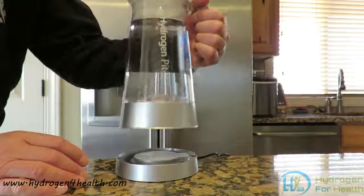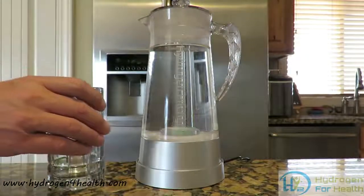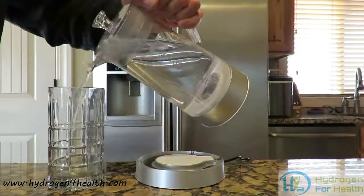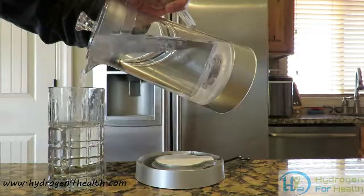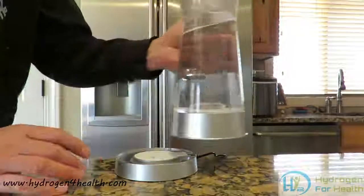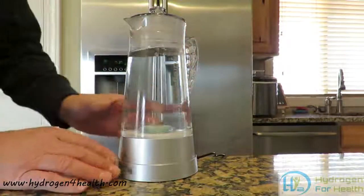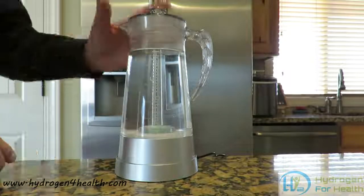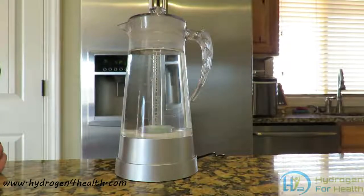The pitcher can be lifted off of its base and you can pour yourself a glass of water, and then return it to the base at any time. Very simple to use. Just fill the water up as far as you want, put the top on and set it on the base. Then you will wait 15 to 30 minutes and your water is ready to drink.